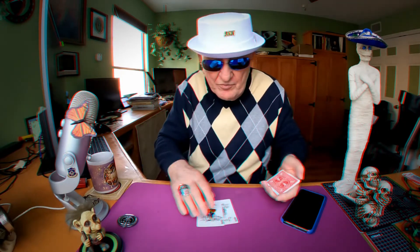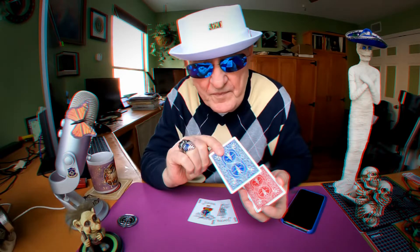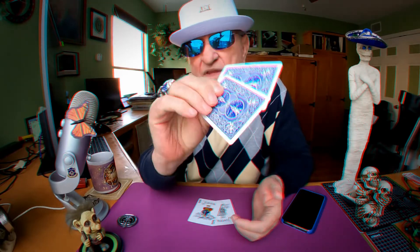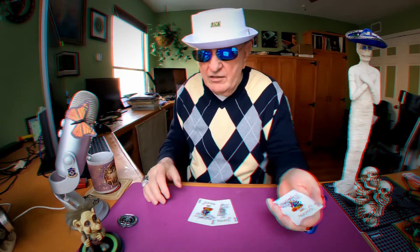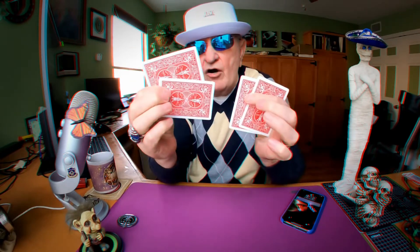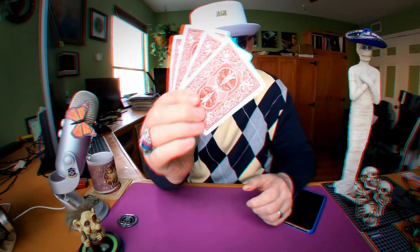And I'm gonna take those red and blues and put them on the table. I'm gonna go ahead and take the blue one and put it on top of the red one and turn them into the red and blue that they always were. But with a little click, I'm gonna make them blue.